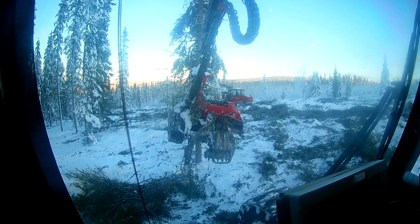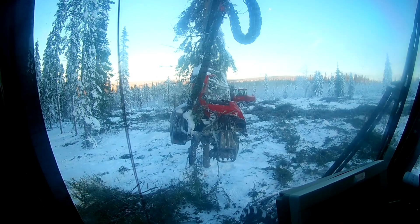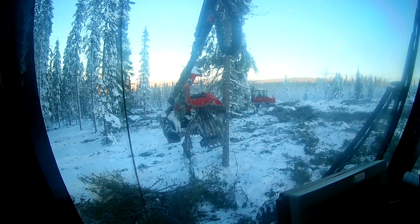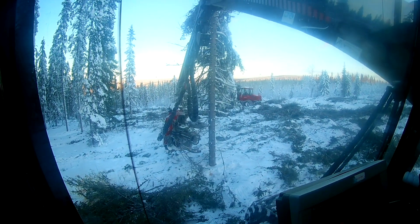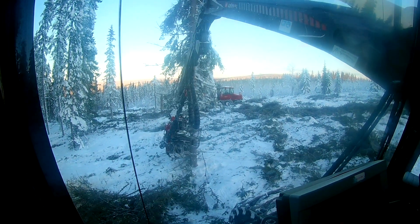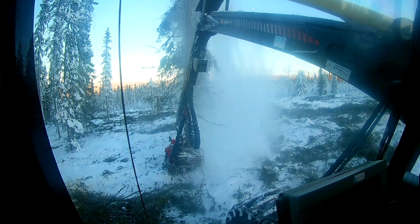My dad was doing great work hauling out what was processed. We had some fighter jets flying over us — they do have an exercise area above my property every now and then.